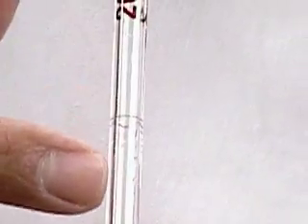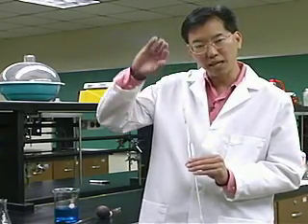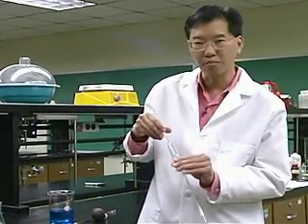We're going to bring liquid all the way up to this mark. And then the meniscus — remember when we're doing water, the meniscus is always lower in the middle than it is on the edges. We want the bottom of the meniscus even with the mark on the pipette.